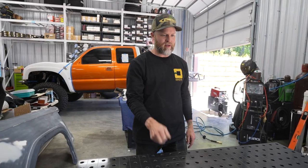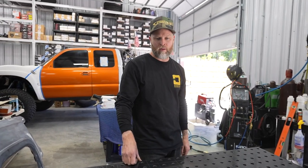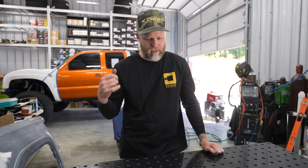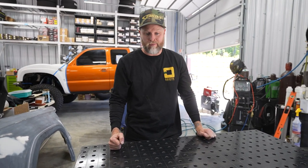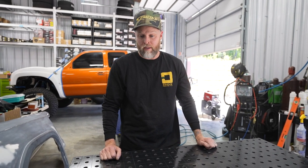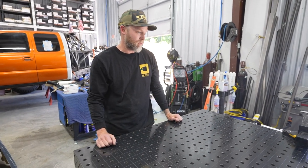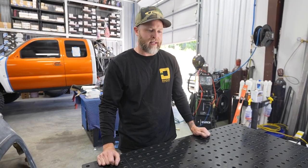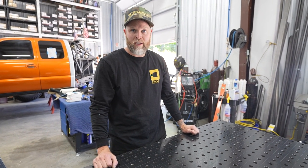You guys have seen that we've had these fab tape fixture tables for a few months now and we've been using them every day. They've been awesome. There's plenty of tooling for these, they're super solid. We grind, weld, do everything on these tables and haven't had one issue with them yet. There's plenty more tooling we want and need, but that'll come in time because the stuff isn't cheap, but it's super nice and high quality. At the end of the day, all you gotta do is spray a little WD-40 and lacquer thinner and wipe them off.